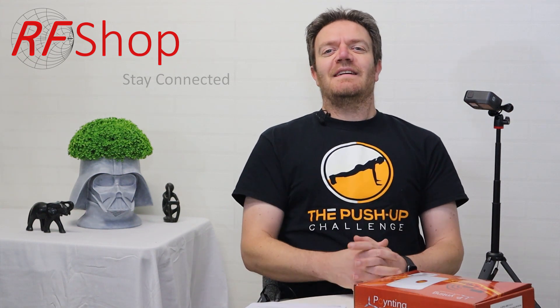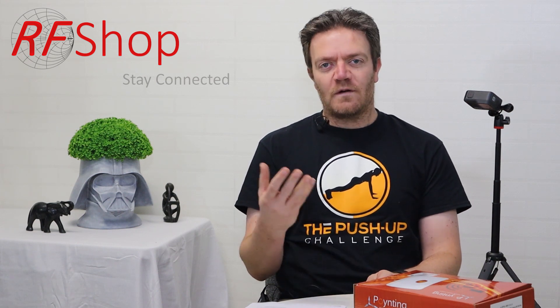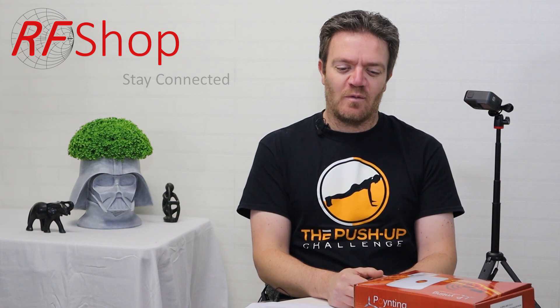Good day everyone, it's David here from RFShop. Over the last few weeks we started to focus on getting antenna kits ready, specifically with the intention of getting a couple of really decent solutions for typical modems here in Australia, and even globally if you want to look at it that way.